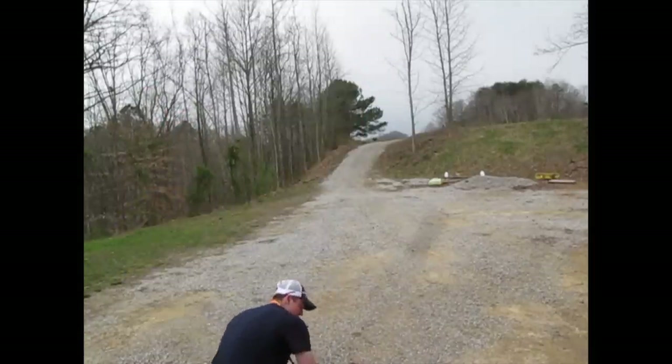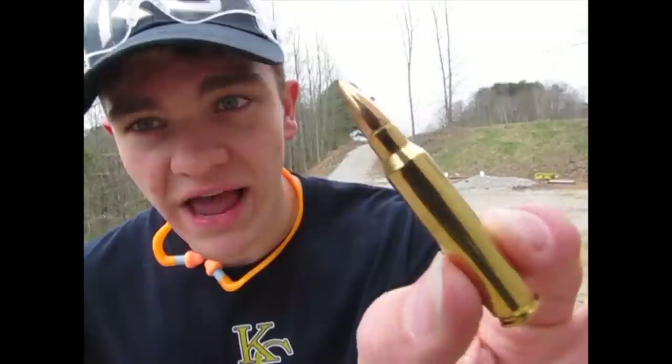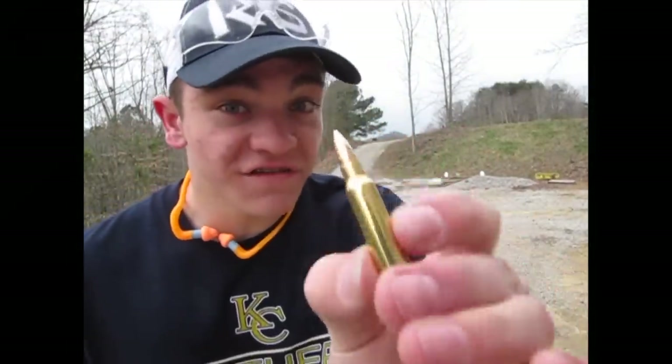I'm gonna come over here, get the clip out of the gun, get about 20 things of ammo. Now, I've done said this, but that rifle right there is chambered in .223 — basically the same thing as .556, but I'm gonna be shooting .223. That is the bullet right there. It should go some distance, and this bullet is very, very quick.